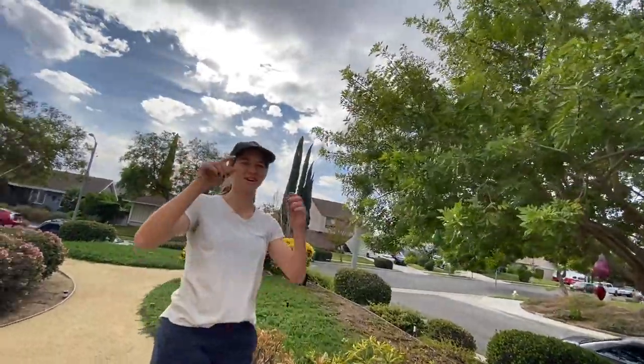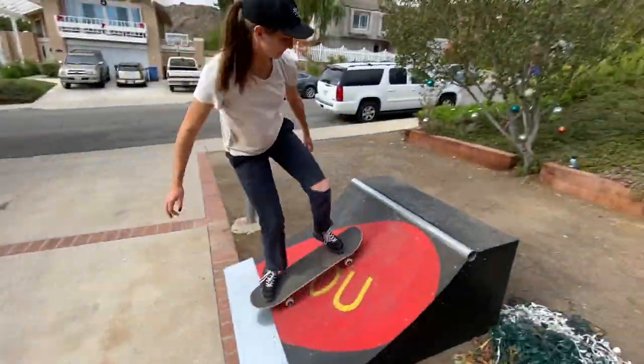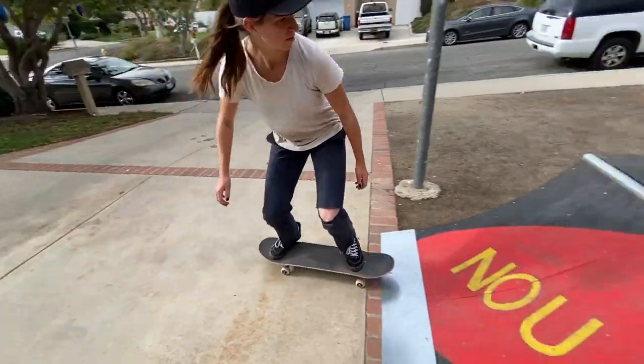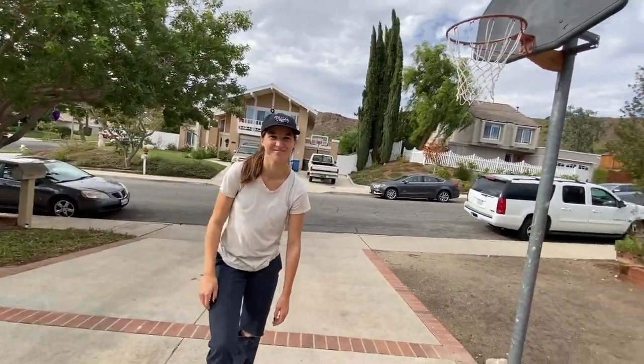After you learn can openers, you can learn can opener rewinds. You just do a can opener and then reverse it — throw it back — and then jump back in. To come back in from that one, you're almost coming in like a Texas plant or a Benihana bomb drop: you're holding onto the tail and jumping in. It looks scary, but it's like you're just hitting the board back with your hands.